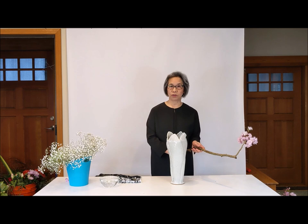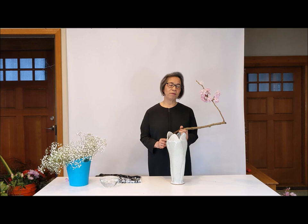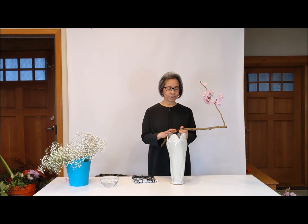It is nice springtime here even in Seattle. Outside there are so many different kinds of flower tree materials. Today I chose cherry blossom. Yesterday I went to a friend's house — she has a huge cherry blossom tree. It was a pouring rain yesterday but she cut it for me. I really appreciate it, so I wanted to use this cherry blossom as the main focal point today.